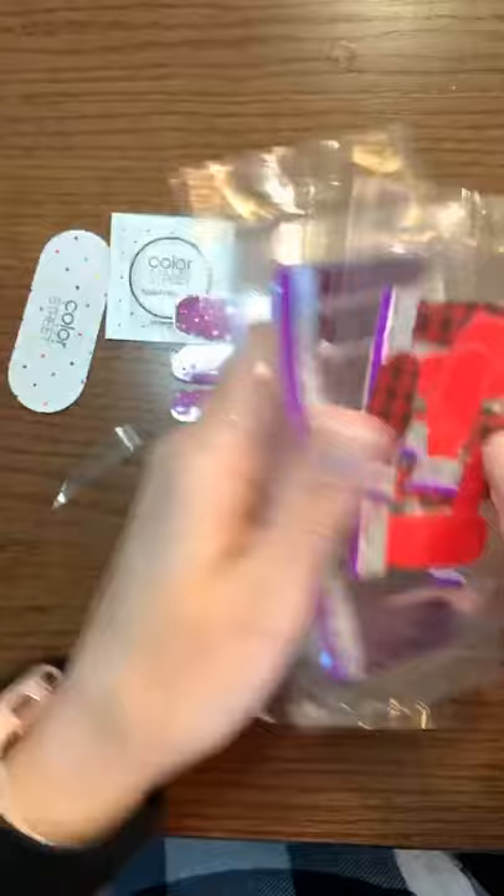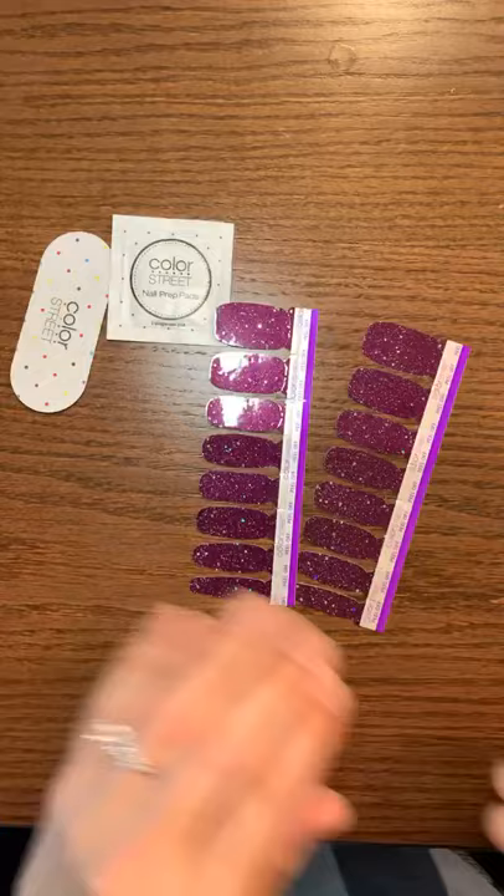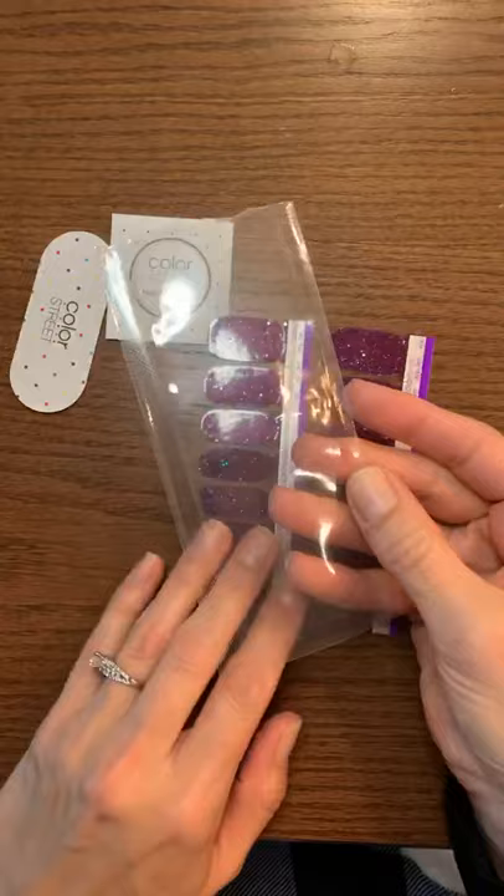Keep this package — it's golden. Color Street won't guarantee the freshness of your strips once you open them, and even if you put them in here and reseal them they won't guarantee the freshness, but that is how you can keep them fresh so you can use them another time.